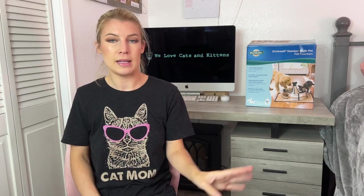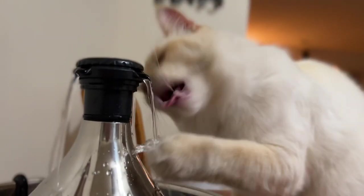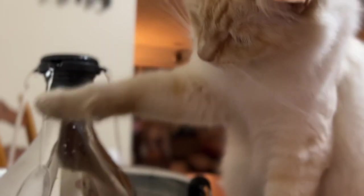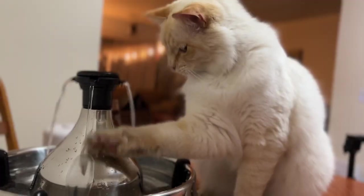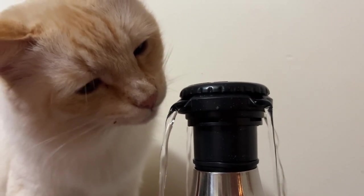Once I got it all set up, I had my cats inspect it to see what their reactions would be. Meister was a little confused at first but eventually figured it out after playing in it first. The dog didn't understand it at all, and Bean wanted nothing to do with it, but maybe he just wasn't thirsty. One of the biggest pros is it's cat and dog friendly, so Fluffy and Fido can share.